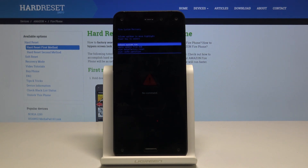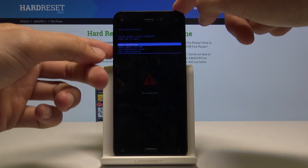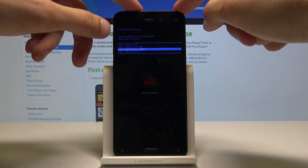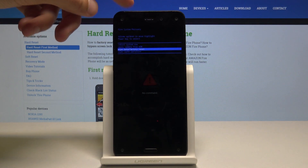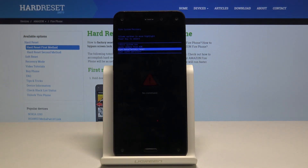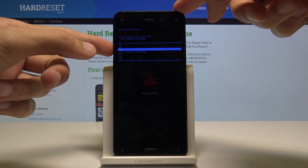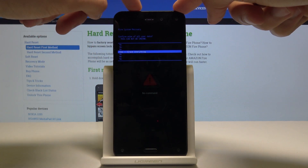From here we will use volume up and down to navigate. Using volume down, scroll down and use the power key to confirm the selection. What you want to select is wipe data and factory reset. From here select yes — once more use volume down to scroll to it and power key to confirm it.